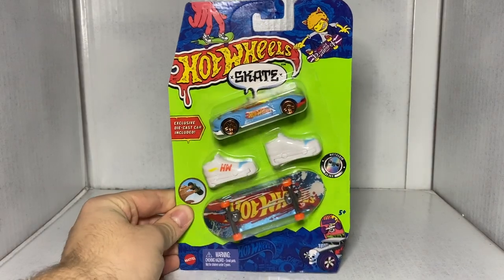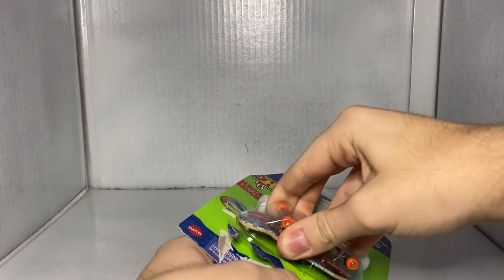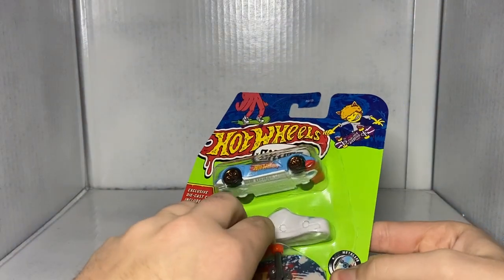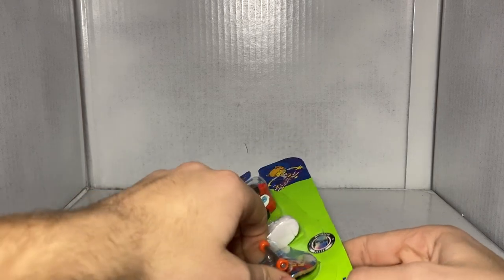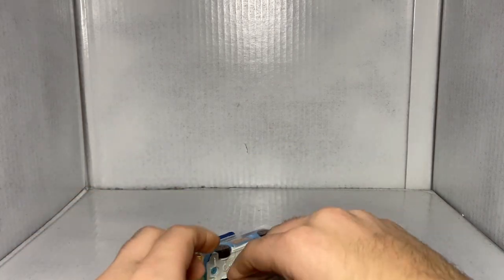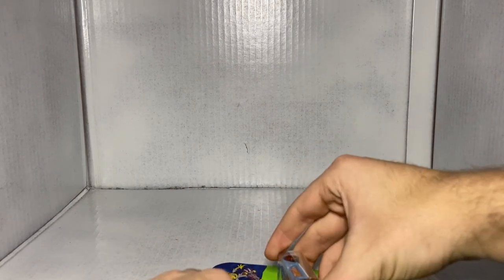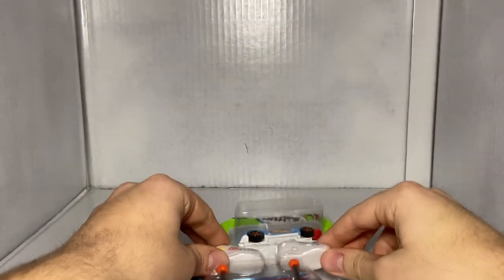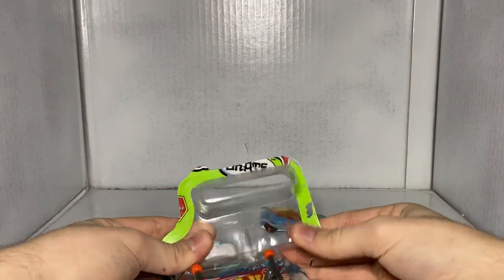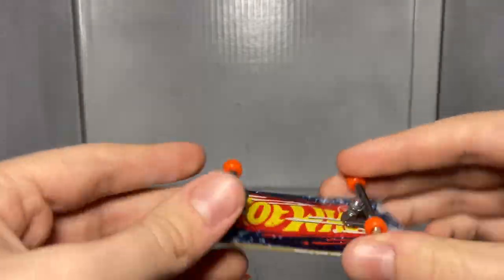Next up is the Gazella GT. I'll be completely honest — the shoes from the Rig Storm set really didn't work at all, so maybe these ones match in a weird way. Let's find out. So we'll start with the skateboard. The grit is customized — we got a Hot Wheels logo with a really cool slashing effect through it. That's really neat.